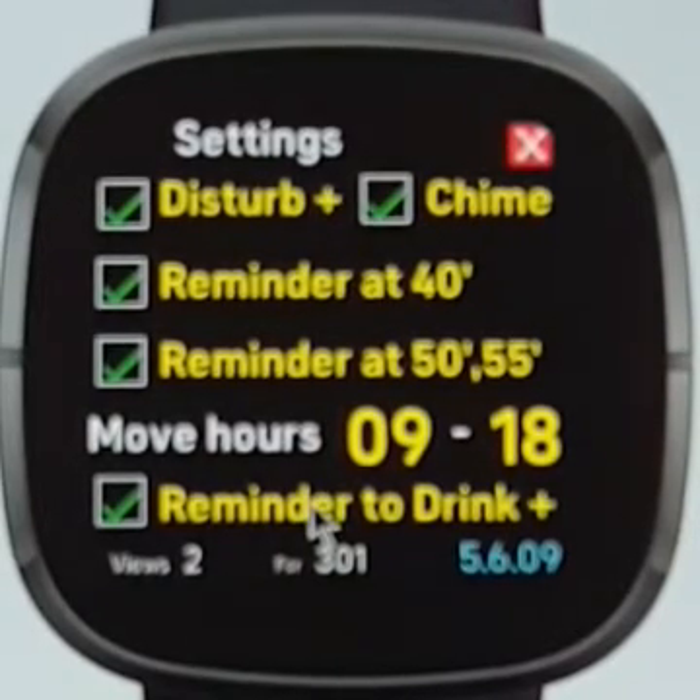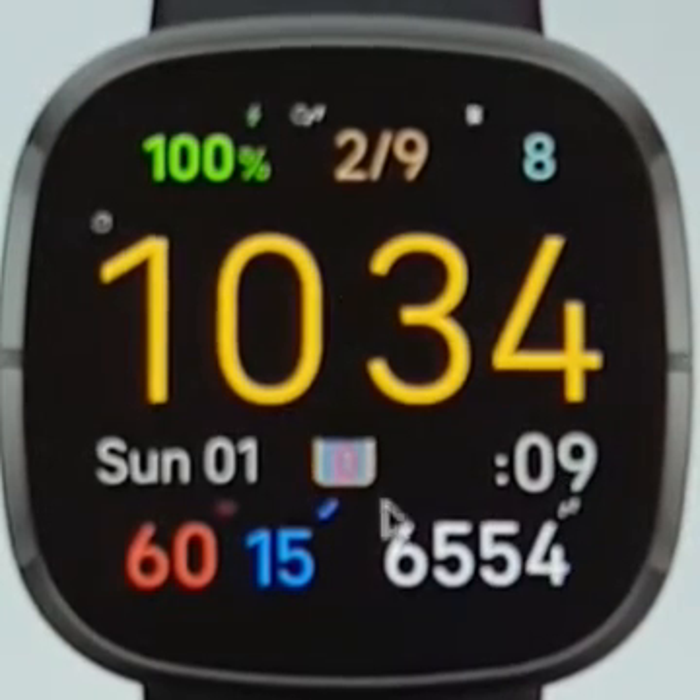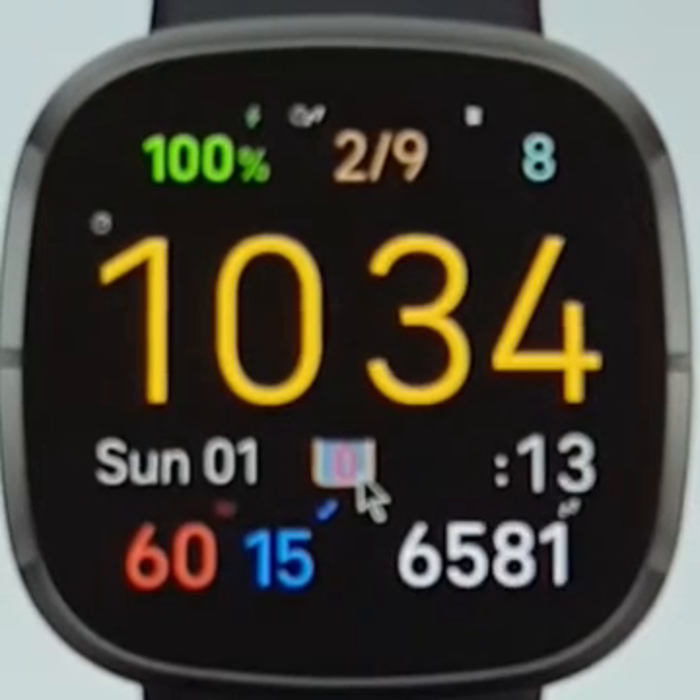It's valid only in the move hours that are specified here, which you can change. Returning to the clock face, you have the glass icon which is full. Let's go to the drink settings menu — click on it twice.